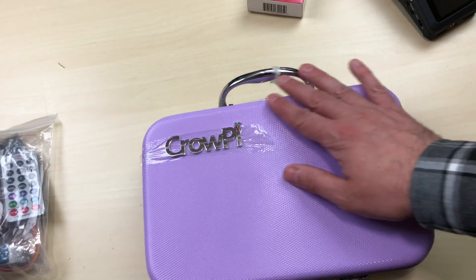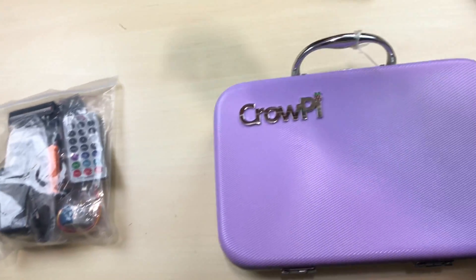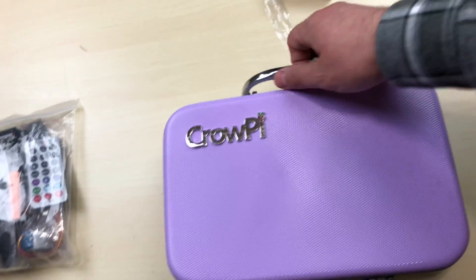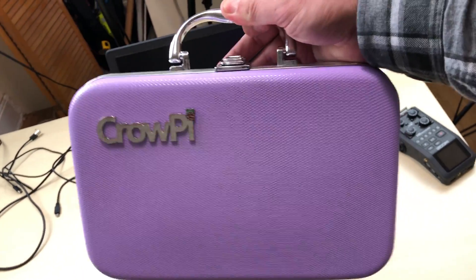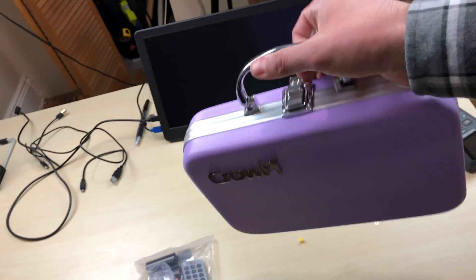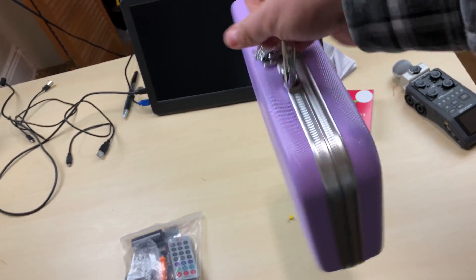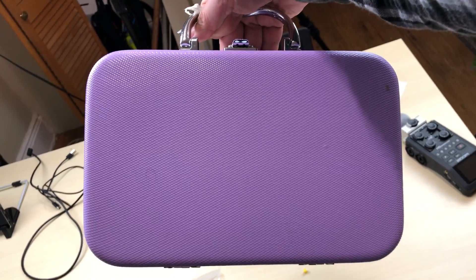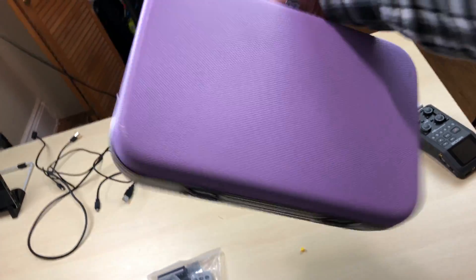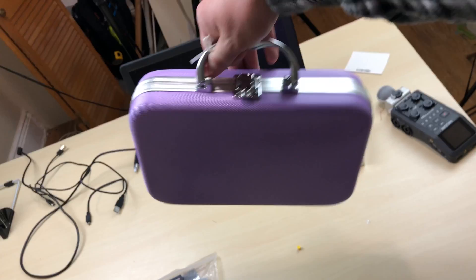This is the Crow Pi. Let me remove this cellophane right here. Let's turn it over and actually look at it for a while. It's a neat little briefcase. I guess they have different colors — they sent me this color. It's like a pinkish purple, I think it's more of a purple. It's like a mini light suitcase that you can carry around.